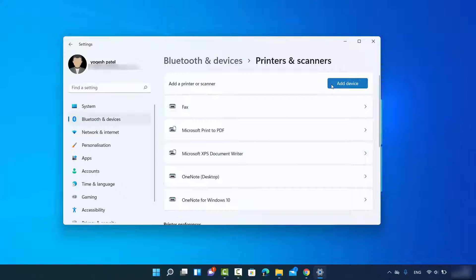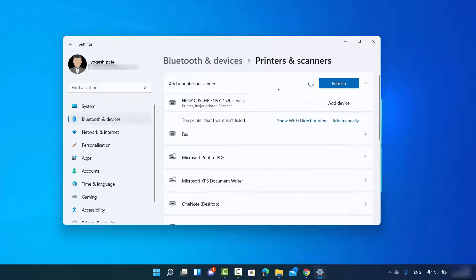Once you are in the Printers and Scanners window, you will see an option that says 'Add device.' Click on Add device and it will search for your wireless printer if it is connected to the network. You should then see your printer listed — in my case it shows the HP ENVY 4520 series, which Windows 11 has recognized.